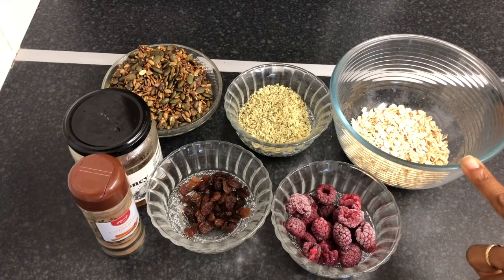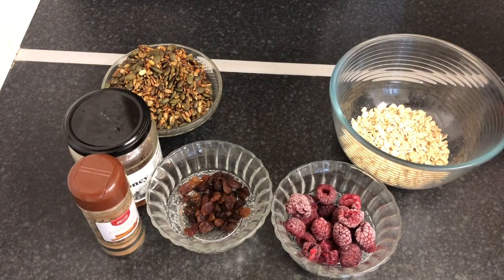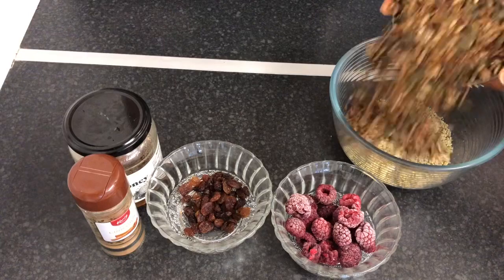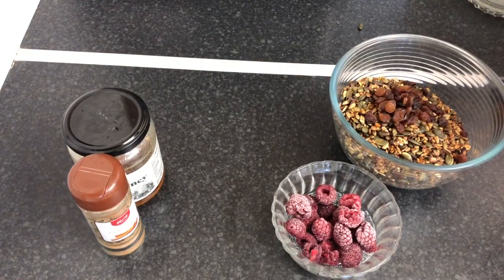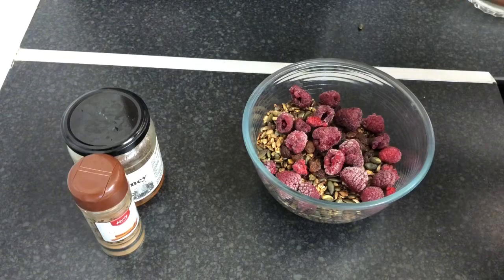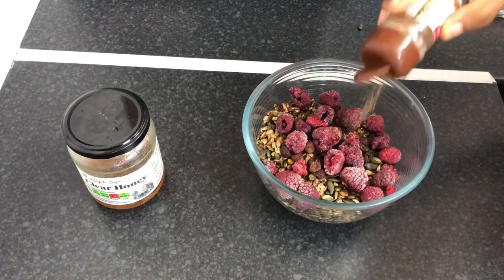In this container I'm going to add some oats — half a cup of gluten-free oats. So we have half a cup of gluten-free oats, some hemp seeds, two cups of granola, some bananas, frozen berries, and cinnamon powder. I'm going to give this a generous amount.